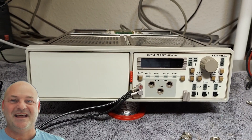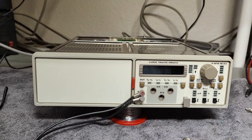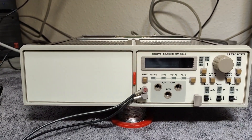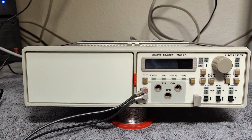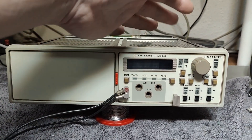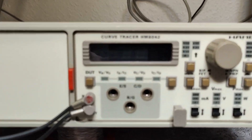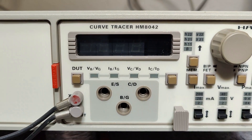Welcome to a new test and teardown video. This time I think it's going to be my last Hammock 8001 mainframe plug-in video, because I don't have any more modules at the moment. But since I just repaired the mainframe and know that all the voltages are fine, let's play with the last module — the Curve Tracer 8042.